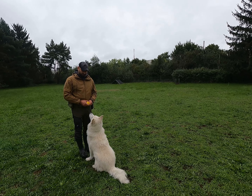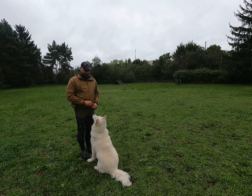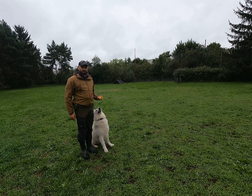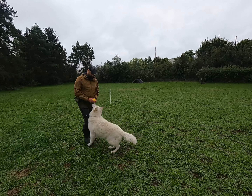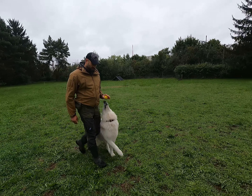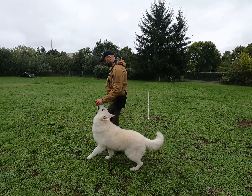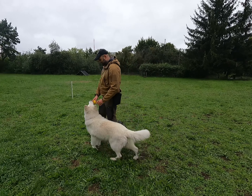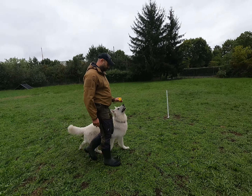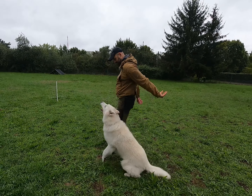Here we see Roland has his dog right in front of him and he's going to show you how the dog goes from this position to the heel position. He takes the ball and lures the dog around his back into position — perfect. Now he's walking straight forward, switching hands with the ball, the dog goes around the back — perfect. And the other way around: he switches the hand with the ball, goes, perfect, back in position. He switches the hand with the ball and the dog follows the ball — perfect.